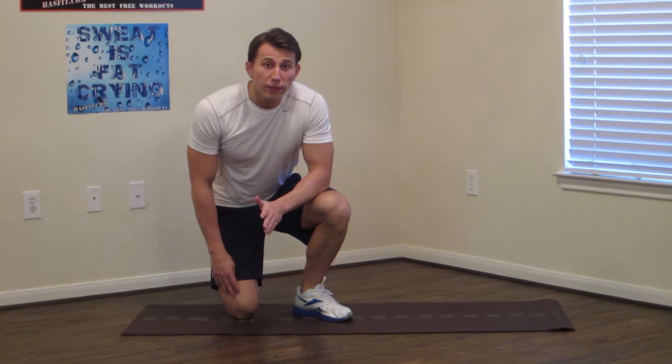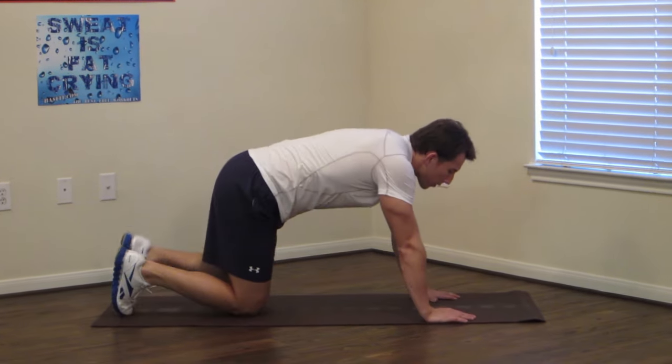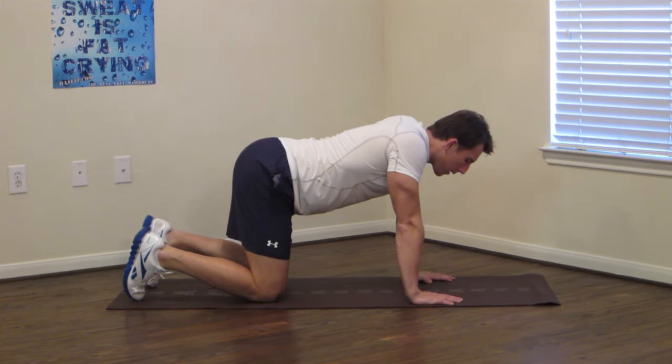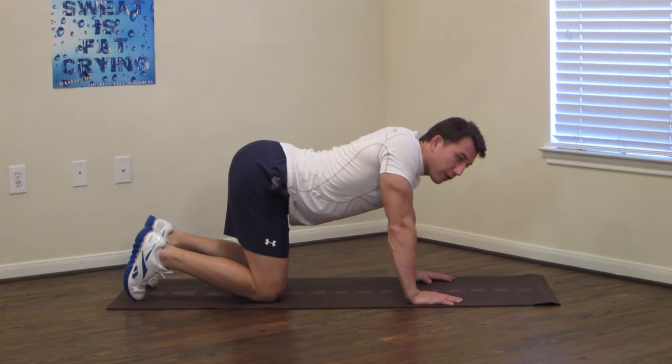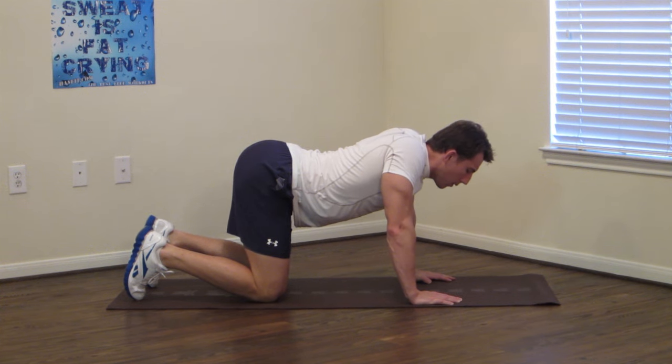We're going to do this routine on the floor. The first one we're going to do is a camel to a cat. So we're going to get on our knees and on our hands, and first we're going to arch our lower back, pressing your butt up, and we're going to hold there for 15 seconds, pushing your stomach to the floor.